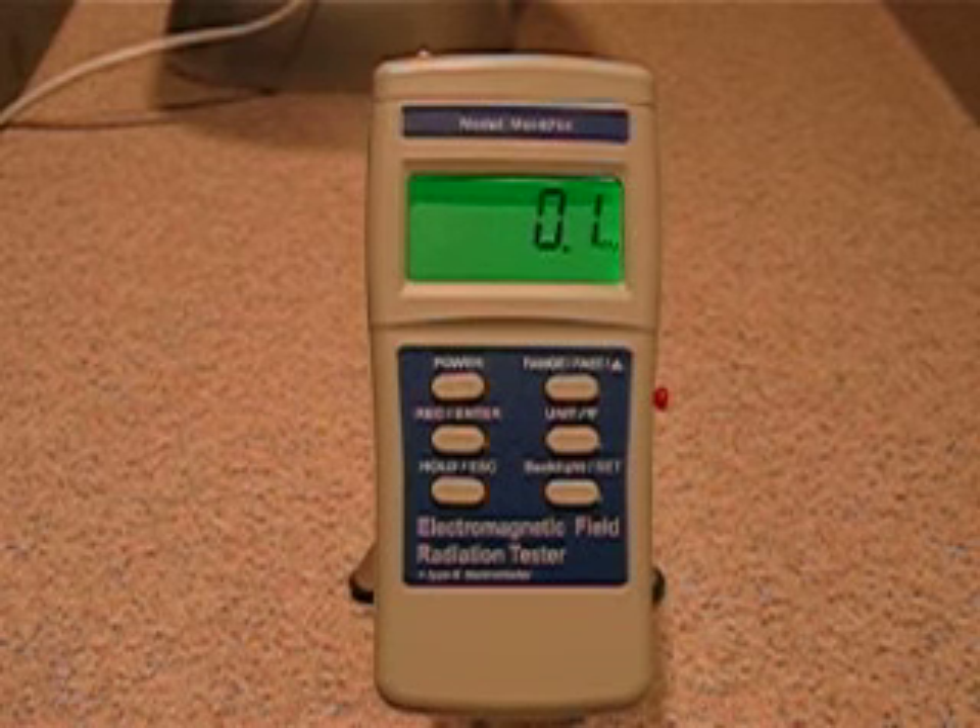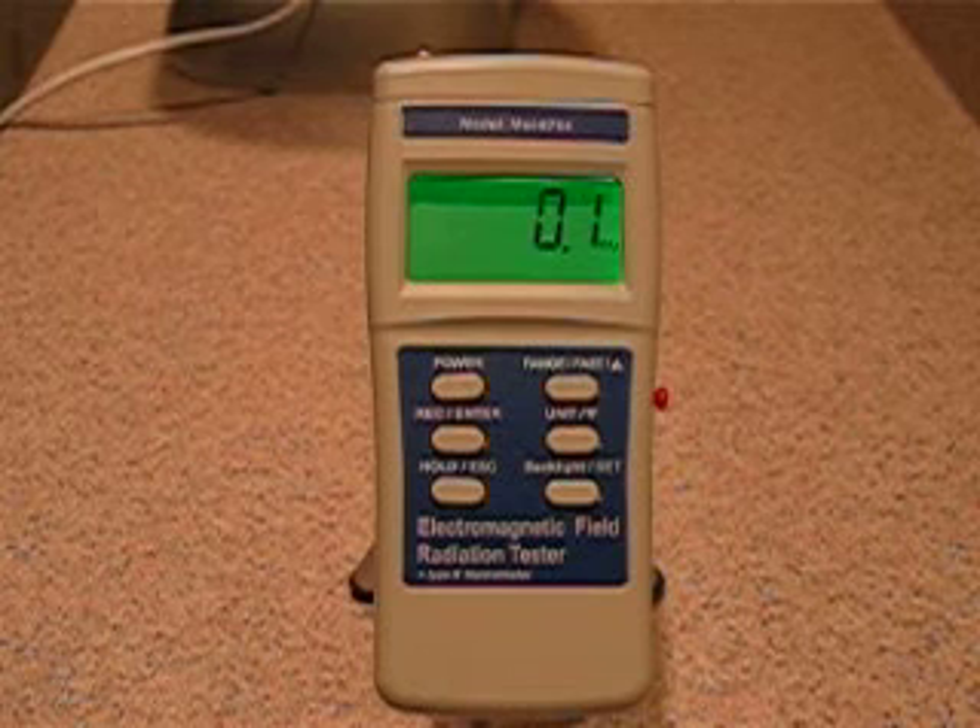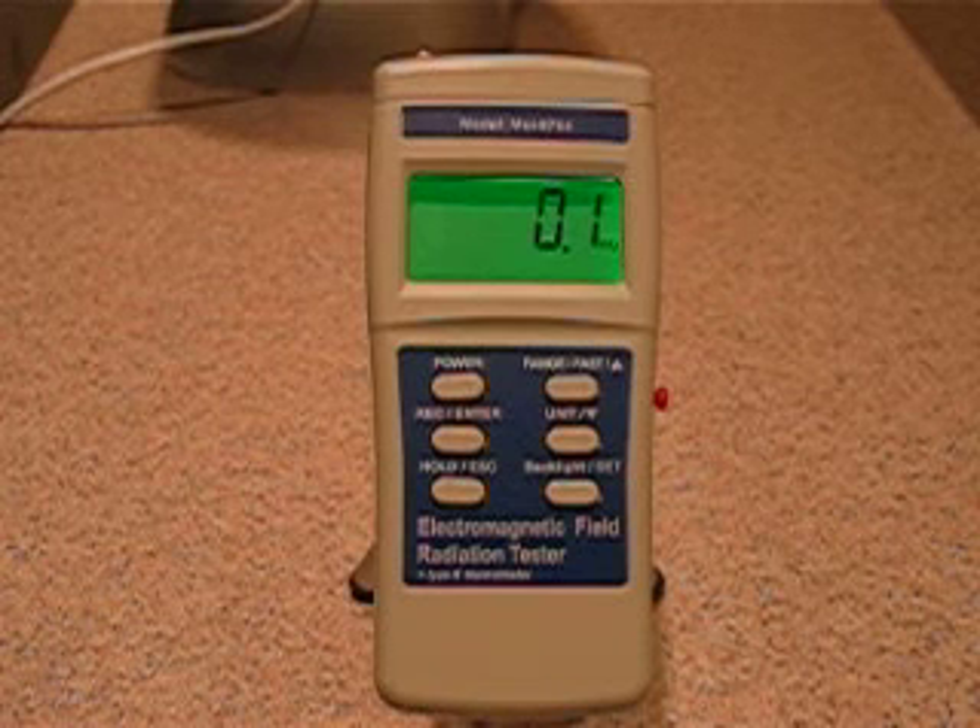I'm going to be moving back and forth just a little bit — it might interfere with some of the field — but we're going to use a home humidifier as our source and just flip the switch on and off. So, here we go.